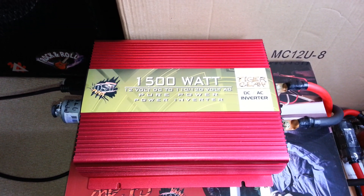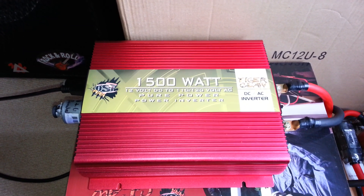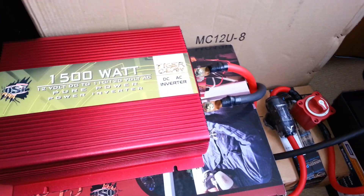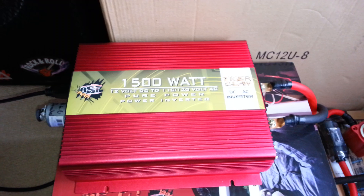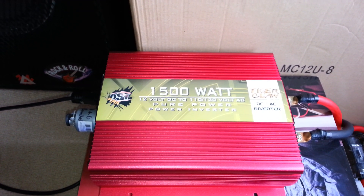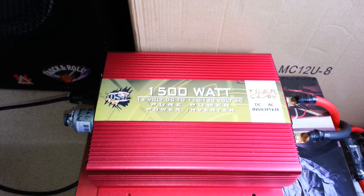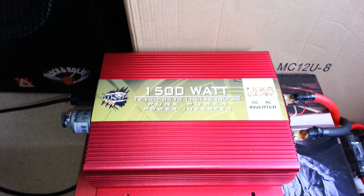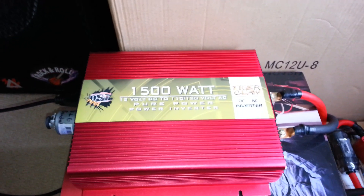I credit him for convincing me to buy this unit. I'm going to go over a couple things that he covered in his video, but I'm going to specifically address the EMI and RFI concerns that some of the reviews of this unit had. I can tell you right off the bat that it is not something to be concerned about that can't be fixed with some simple power filtering.